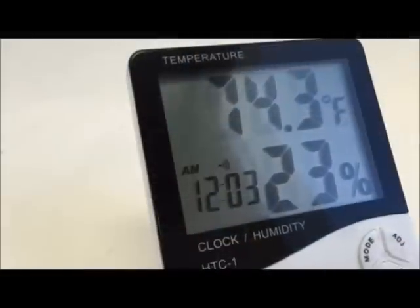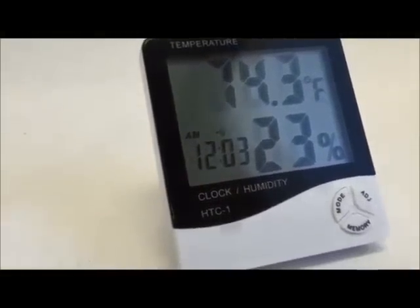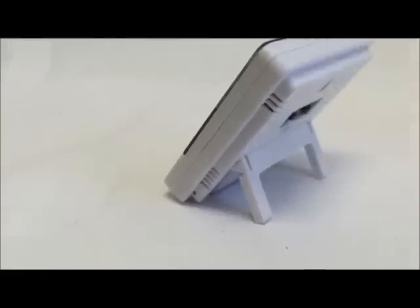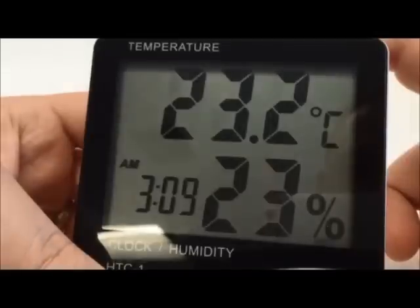The Delorier Minimum Maximum Digital Thermometer has a large display that shows humidity, temperature, and time. It can be mounted on a wall or set on a lab table for easy readability. The temperature can be easily toggled between Fahrenheit and Celsius.